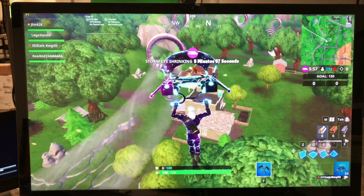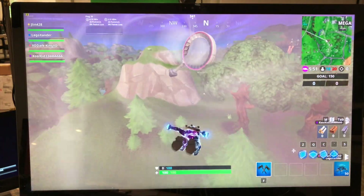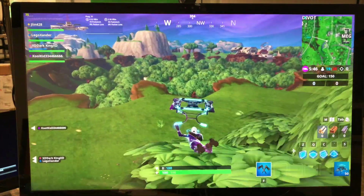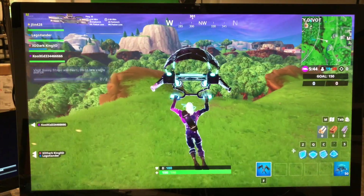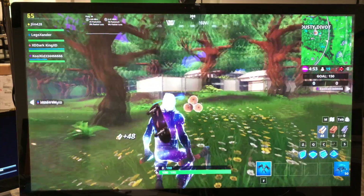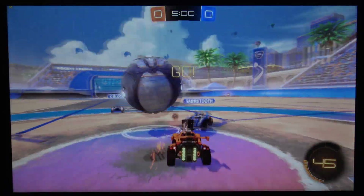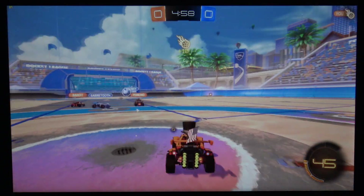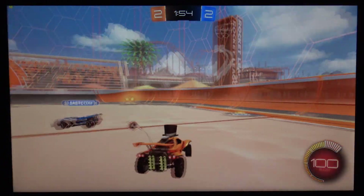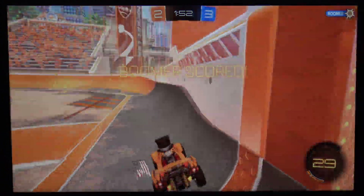Moving on to gaming — we had no expectations for 4K here. Fortnite gets about 30fps at the absolute lowest 4K settings, which is passable but you'll want higher frame rates. At 1080p you can get around 60fps at medium settings. Rocket League ran at about 30fps with max settings at 4K, and around 90 to 110fps on low settings at 4K, so 1080p will probably be the sweet spot for image quality and frame rate.